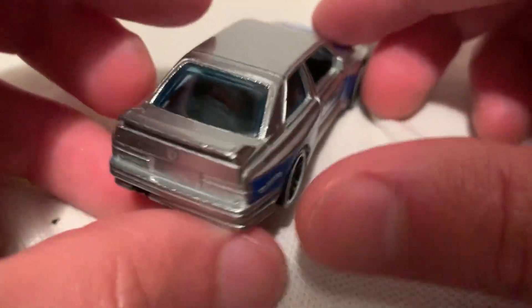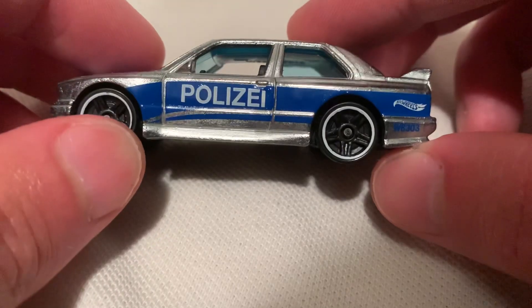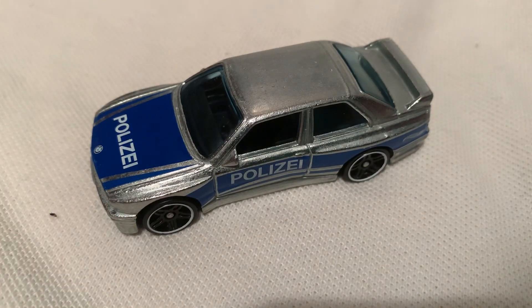Pretty cool with the police deco — guessing that's German, but I could totally be wrong. So yeah, there you have it. Thanks for watching, please check out my other videos and keep collecting!